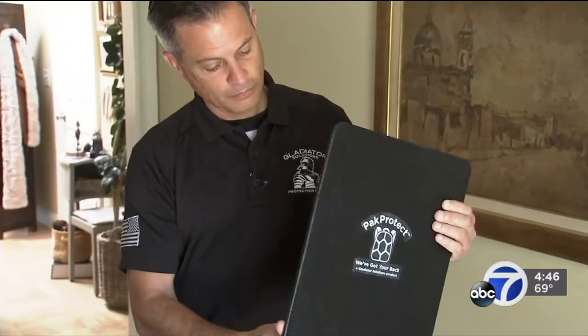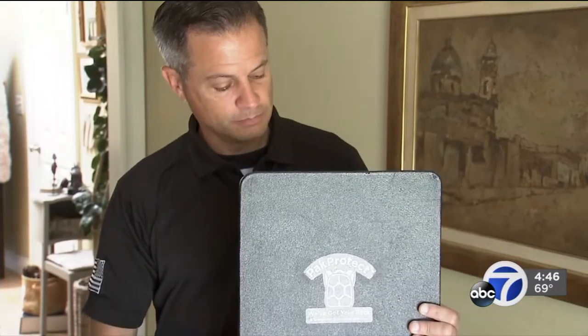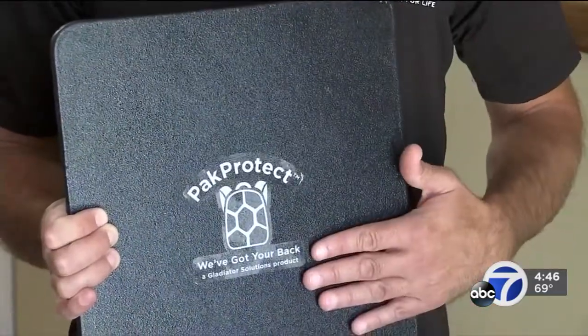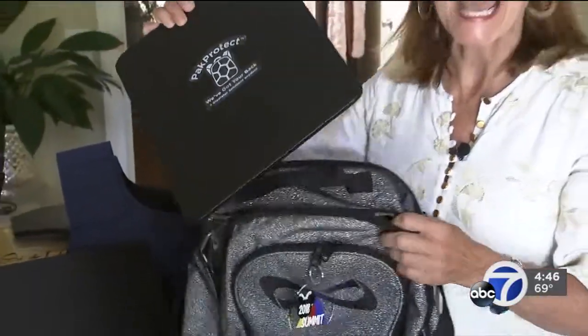This summer he had this pack protect plate manufactured. He's selling them for $129. The 11 by 14 inch plate weighs 18 ounces and is made with special polyethylene. He says that's 15 times stronger than steel. This plate would protect a student against handgun, shotgun rounds, and knives.